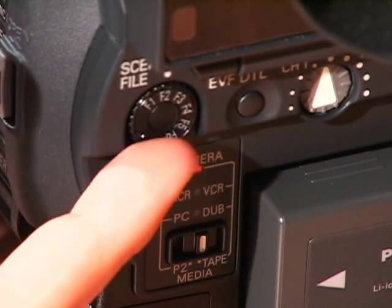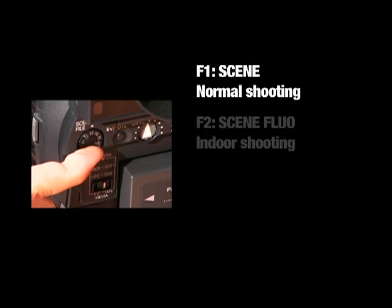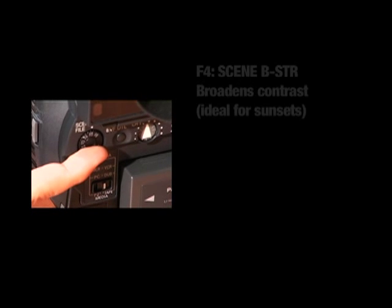Scene files are settings used for shooting in different circumstances. The camera comes preloaded with scene files for different shooting circumstances.